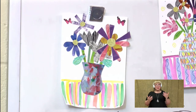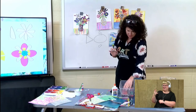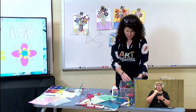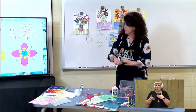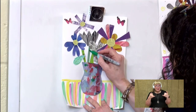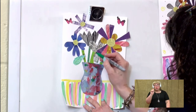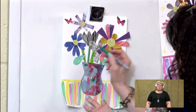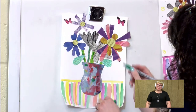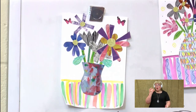Now you might want to add very tiny details. And you're thinking, 'Ms. O'Neill, I cannot cut a very tiny, tiny shape out.' That is fine — you don't have to cut out a shape. You can use markers to add tiny details like that. Say I wanted to add some lines into my stems — I could just draw it right on there. If I wanted to add lines to my leaves, I could draw that on there as well.